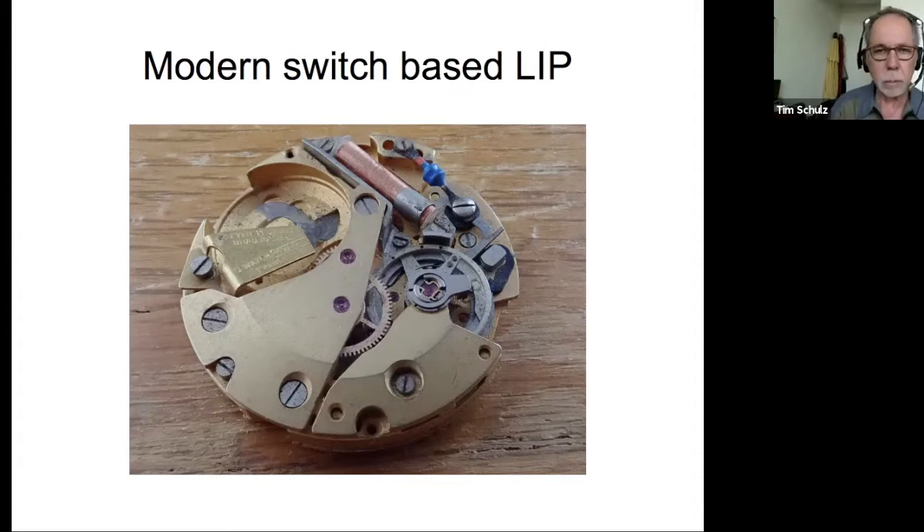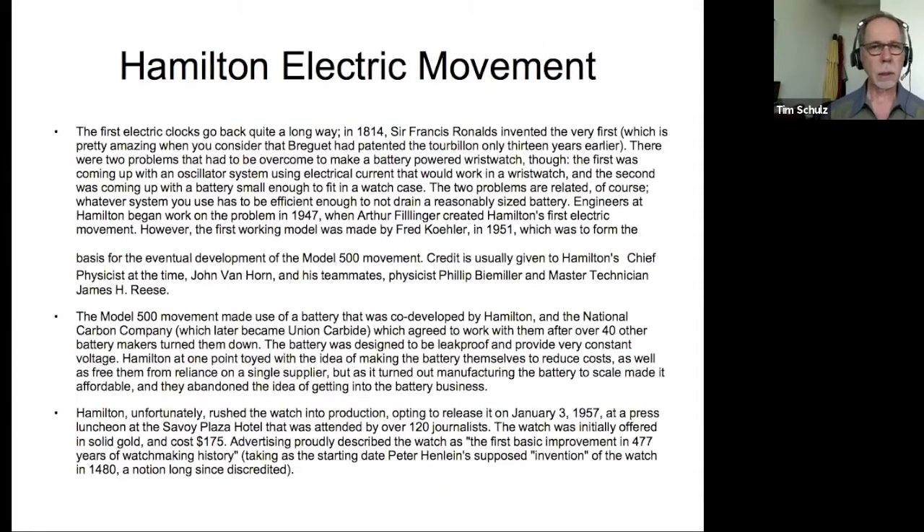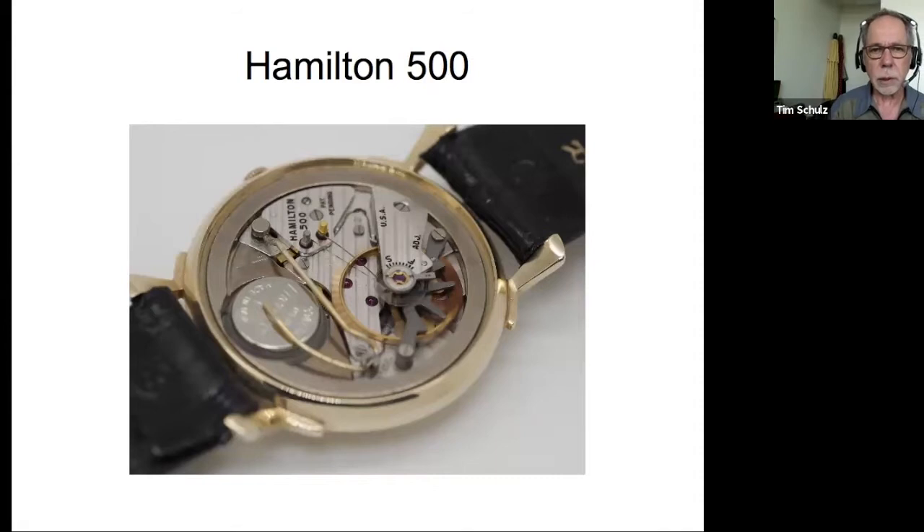This is the modern Lip movement — they call it electronic because that little blue thing above the copper coil is a diode. So you've got one electronic component, so they call it electronic. A little bit on the Hamilton electric movement — first electric clocks actually go back a long way. 1814, an English gentleman invented the very first electric clock, and Breguet was still alive at that point. Here's a Hamilton 500 with two fine wires coming off posts going towards the base of the balance wheel — those are the contacts that are so fussy.